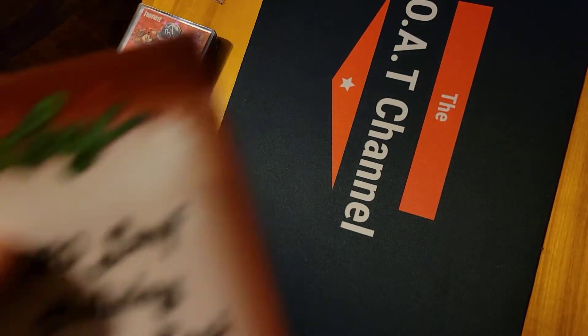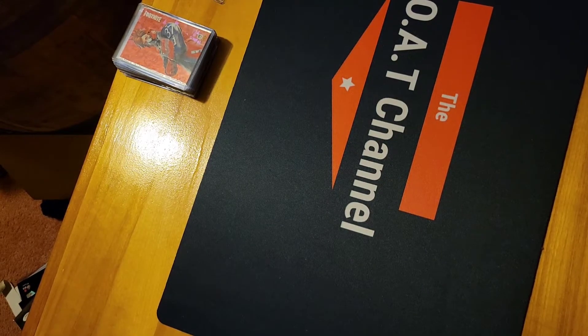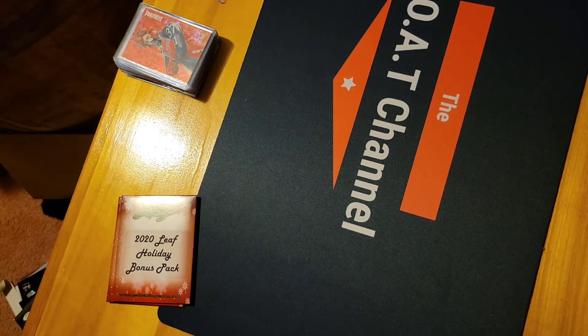Welcome to the Goat Channel. We got a little Leaf holiday pack — I bought three of them. Two of them feel fairly thick, the other one feels thinner, so it could be an autograph or something. We'll open the thickest one first. We got a giveaway going if we ever get to a thousand subscribers, so check that video out. Subscribe, like — all that good stuff helps us out.